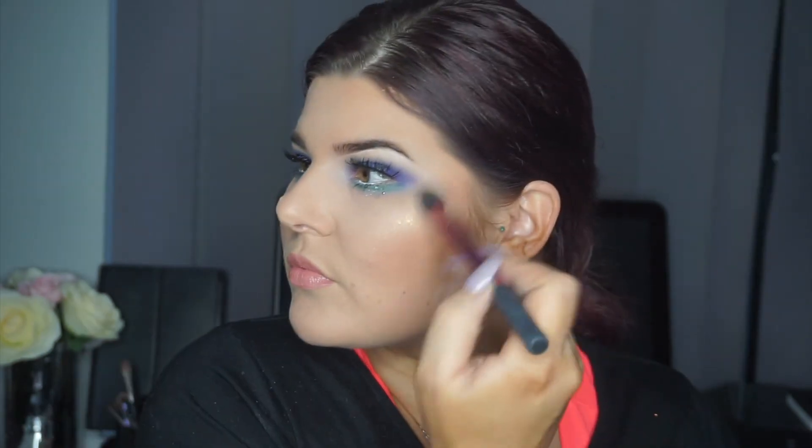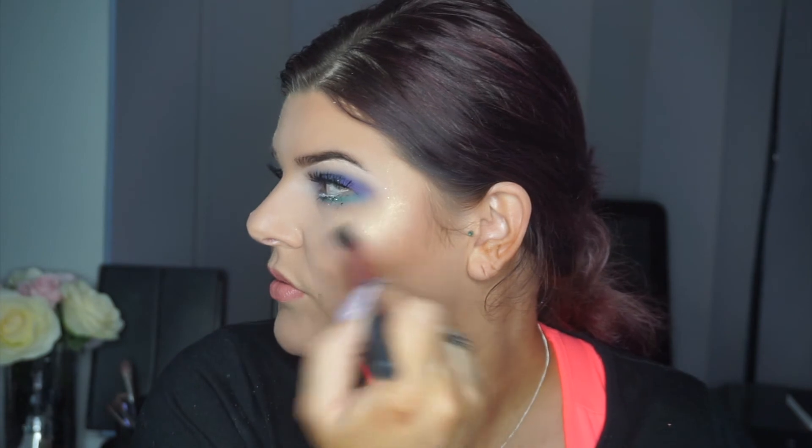Going in with this amazing highlighter — this is by Cosmetics by Gabby. I'm not sure of the name because it has come off the palette, but the palette is so good.